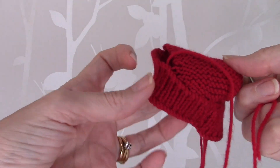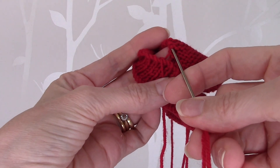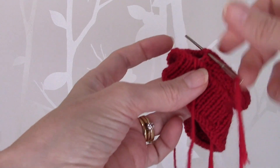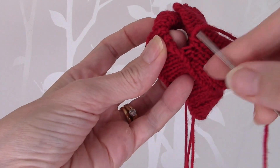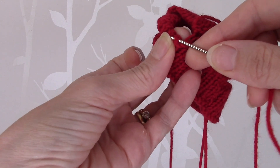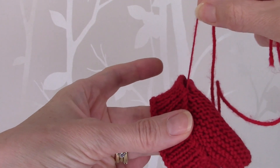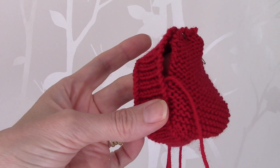Then back across to the other side, go through the next two knots at the end of the rows — one, two, like so — and then back across to the next knit stitch, like so. You want to evenly space the stitches along and continue doing this all the way to the front of the shoe.